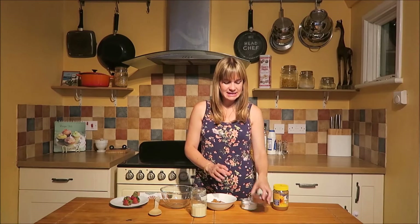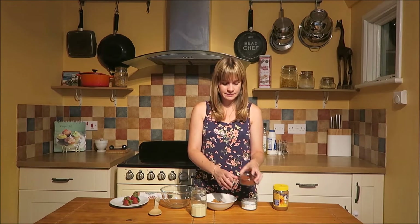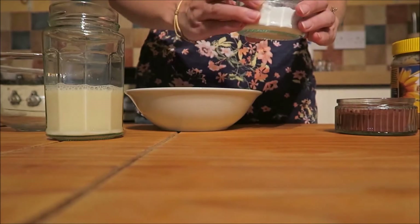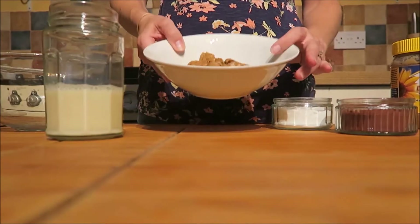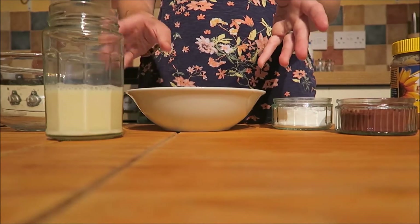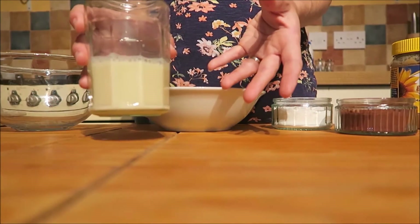So all you need is 30 grams of cocoa powder, 50 grams of icing sugar, 120 grams of the sunflower seed butter, and around 100 ml of dairy-free milk.